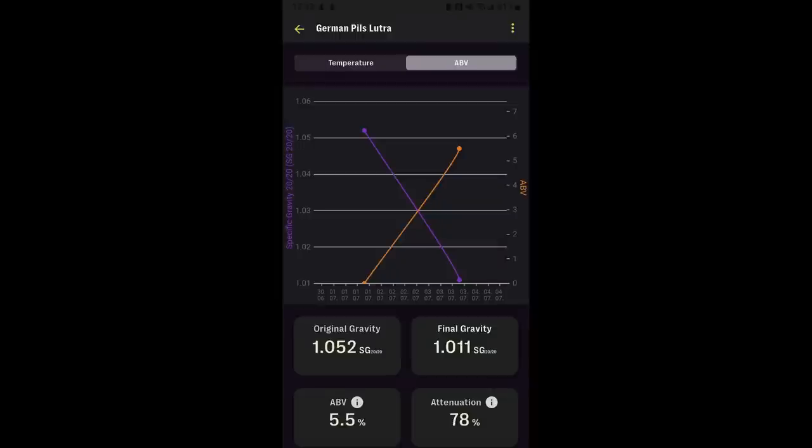Fermentation was unsurprisingly very quick. I saw a final gravity of 1.011 on day three, but just to be sure I left it in the fermenter for two more days to clean itself up, improve its flavors, and confirm fermentation had truly finished. I kegged it on day five, adding Biofine and force carbonating, and I had it pouring clean and clear within the week.